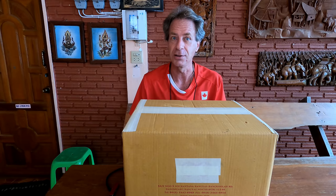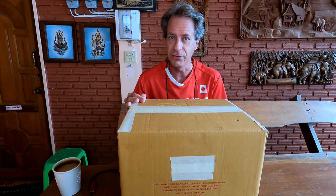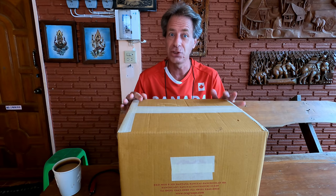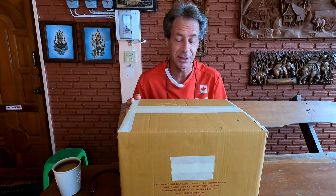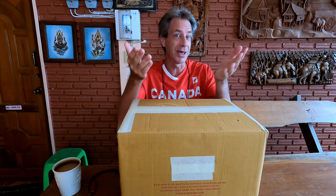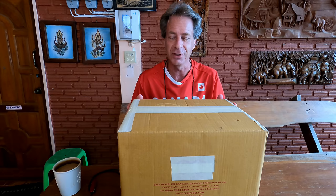A lot of things might change because of what is inside this package. This is a gift, given to me by someone who watches my videos — a very generous viewer — and I have been sworn to secrecy about their identity. But I know who they are and we've been in close contact about this particular package. So, thank you very much to my secret viewer out there who sent me the contents of this box.